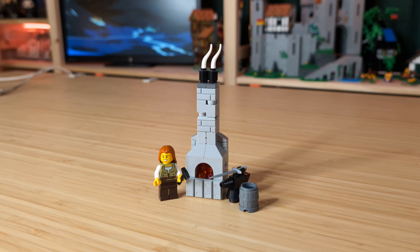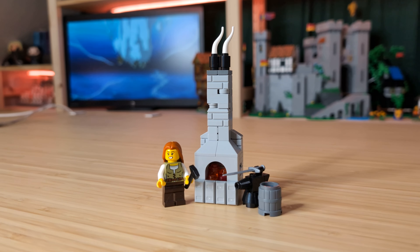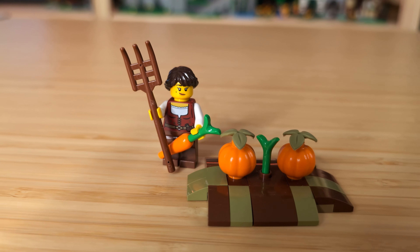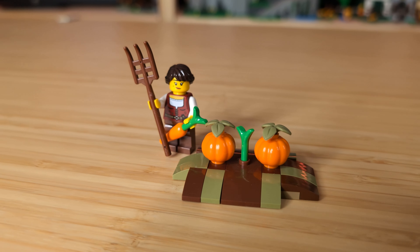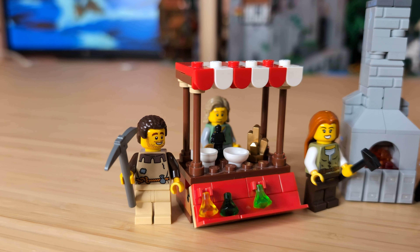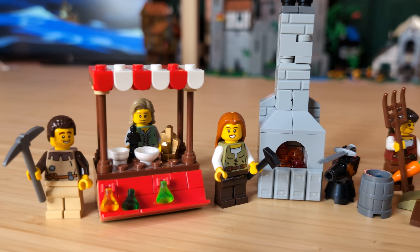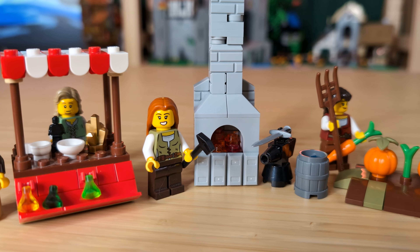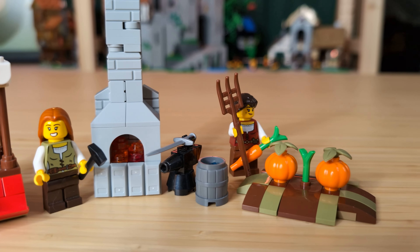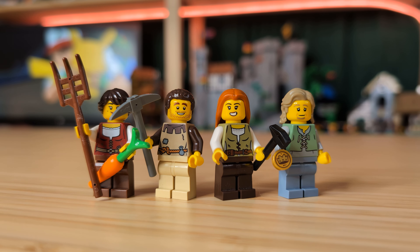For the blacksmith, I've made a custom oven with smoke billowing out of the top, and then an anvil with a barrel of water for quenching all of the blades. Finally, the last little build is a small bed of pumpkins and carrots for the farmer to tend to. This pack feels pretty realistic to what LEGO would actually do with a peasant battle pack, down from the size of the builds to the swappability of the minifigure heads. Obviously I don't think as many people would buy multiples of this set, but I think it still works as a battle pack.